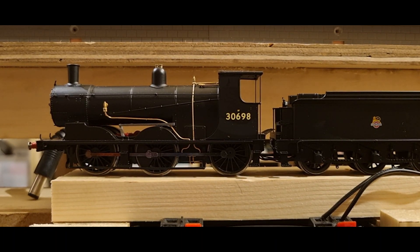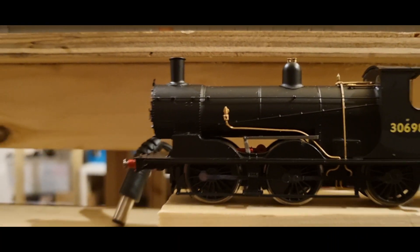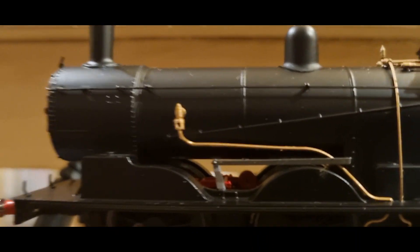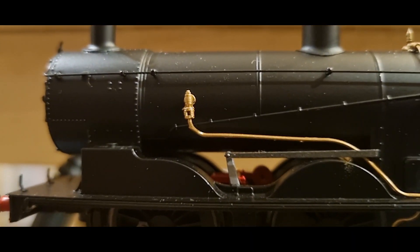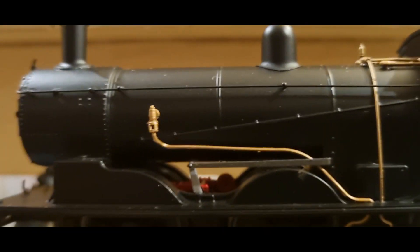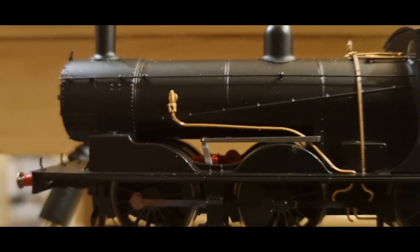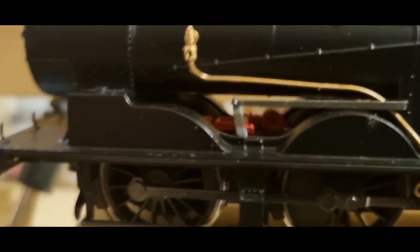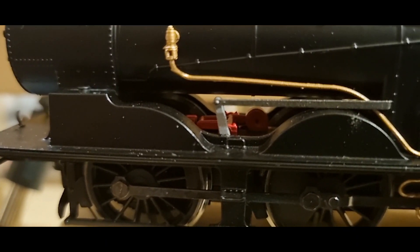So it mentions that this is a 4F, meaning freight. If we get in nice and close — I wish I had a more high powered camera like Sam's — you can see the reversal rod there. I'm guessing that's a clack valve — that gold thing. And then if I just angle you, those red bits look like eccentrics to me.